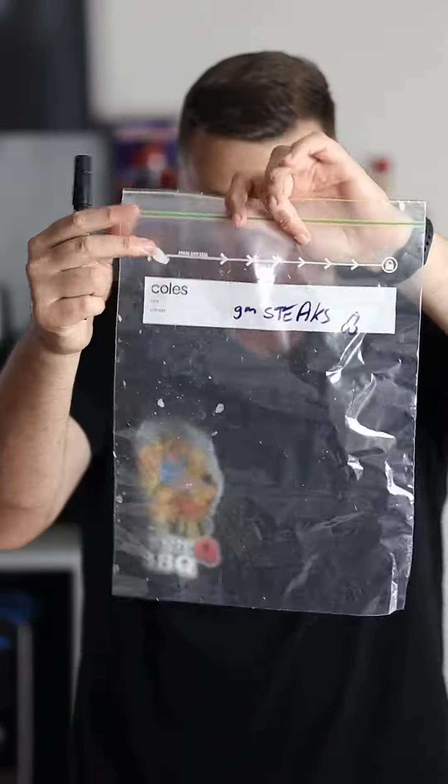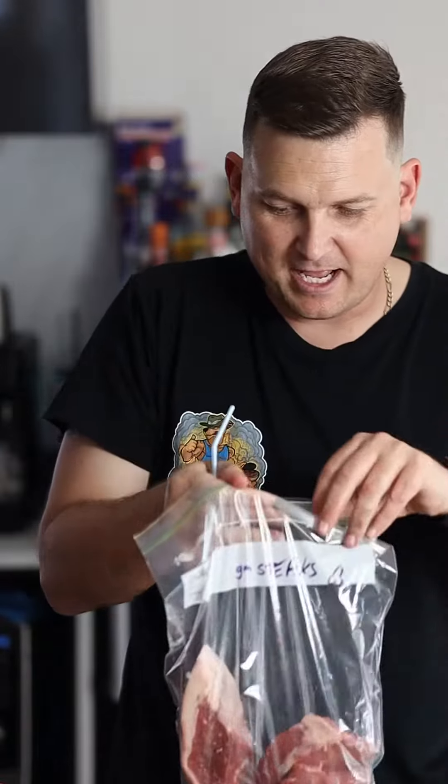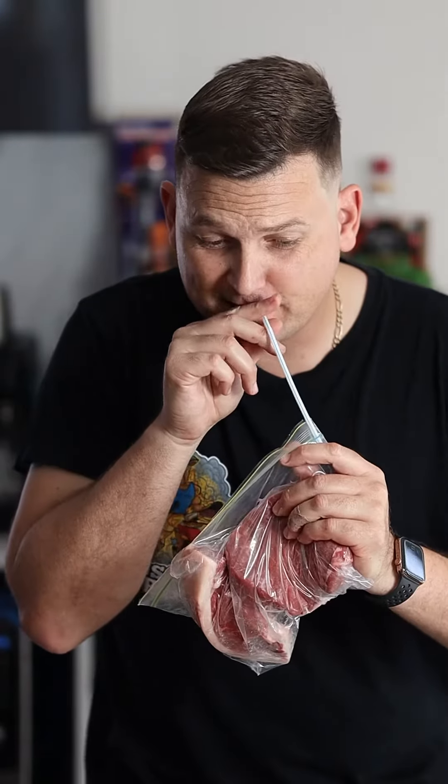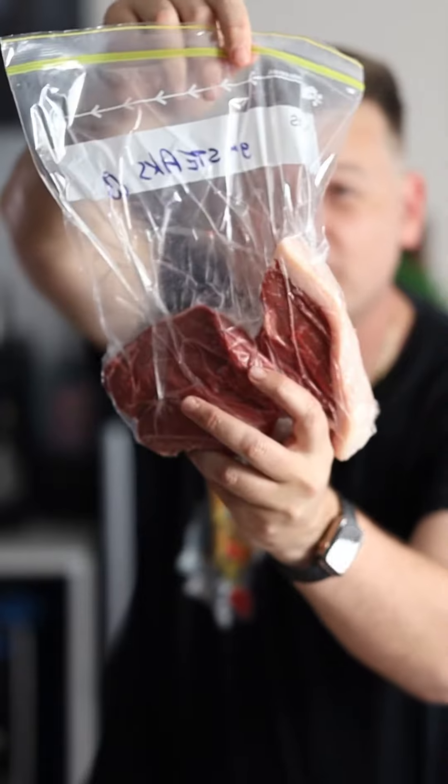Now that you've sliced them all up, vac seal them, throw them into a glad bag — you can put some in the freezer, some in the fridge. Now if you don't have a vac sealer, I'll show you how to use a glad bag to get a lot of that oxygen out so you reduce the chances of freezer burn. Just write on the front how many grams each steak is, then you can sort of work out your meals from there. So if you've got your steak in the bag, pop a straw in, suck it like a cheap hooker, and there you have it — most of the O2 has been ripped out of it.